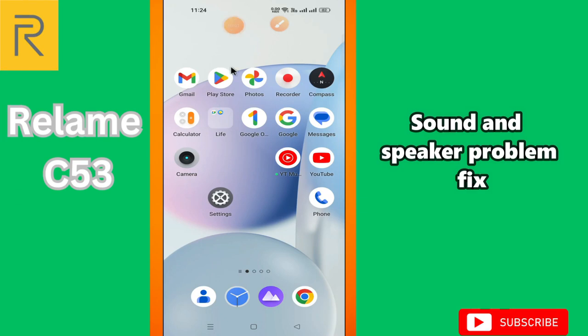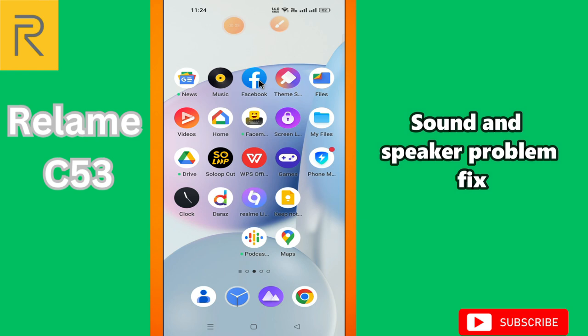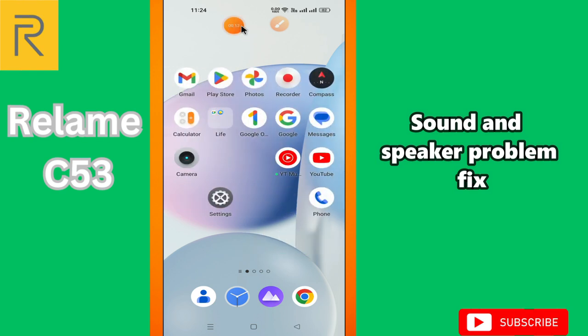Hi everyone, in today's video I'll show you how to fix sound and speaker problems in your device, Realme C53. I'll tell you a few tips and tricks that you can use to fix it. If you are new to my channel, don't forget to subscribe and press the bell icon. Watch the complete video and learn how you can do it.